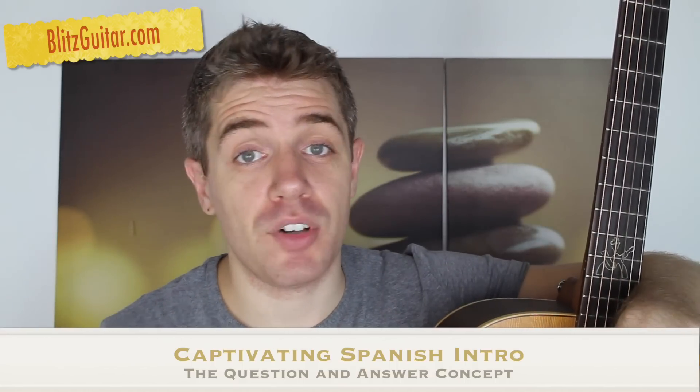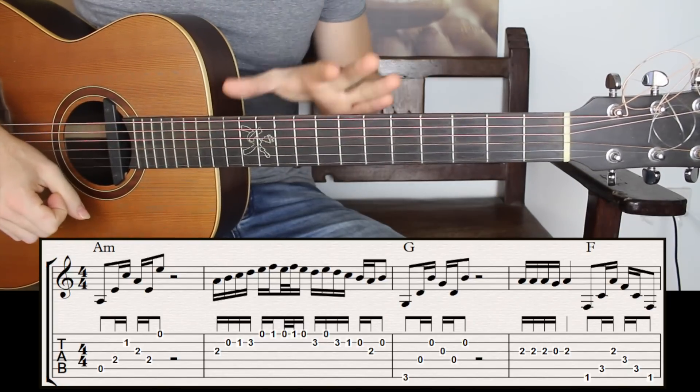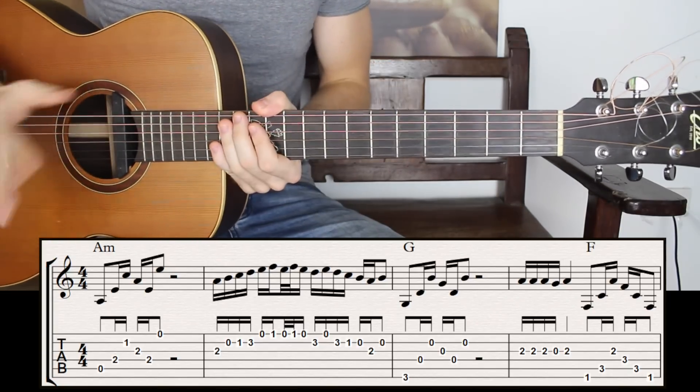Guys, let's get started and have an awesome weekend. We're going to have two different parts. Let's start with the first one. The chord progression is very simple.